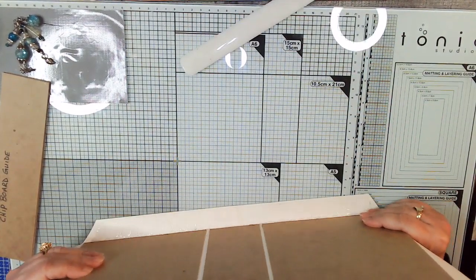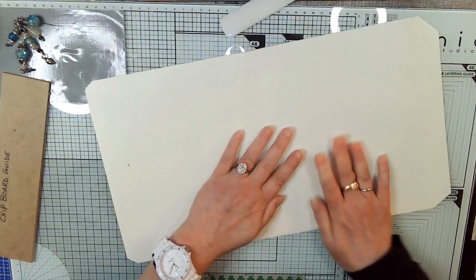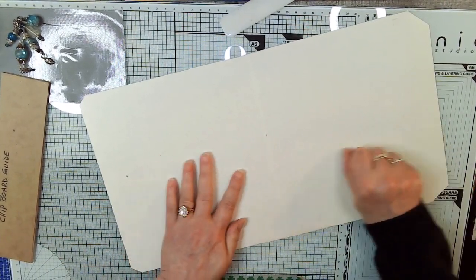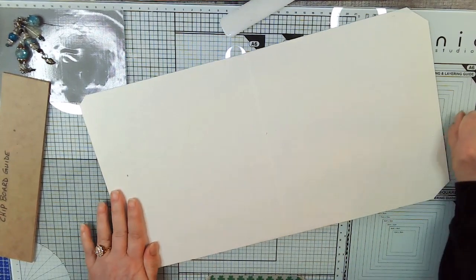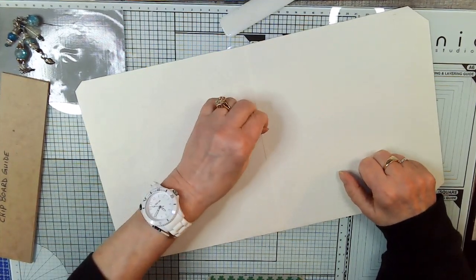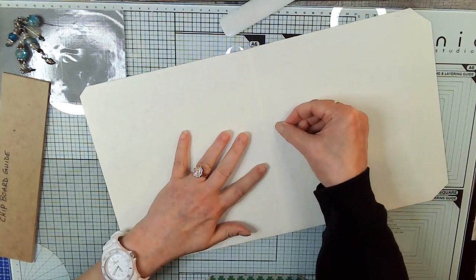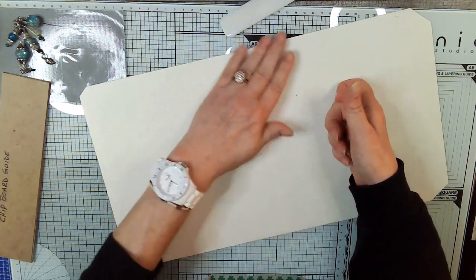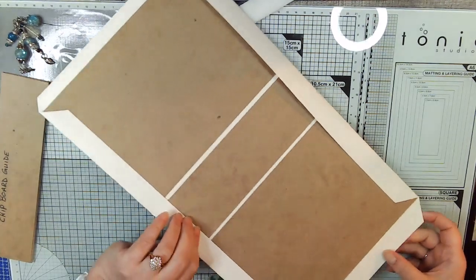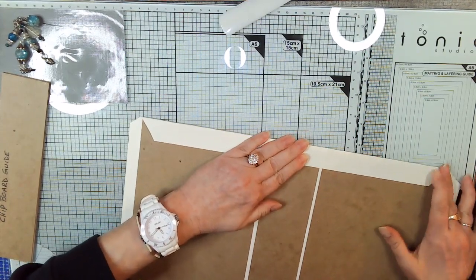We've got it trained to bend. These are just little rolled-up pieces of glue — if you hit one that you can't pick up, just use your glue eraser on it. That area is going to be covered anyway. Now we're going to do the ends and make sure it's all stuck down.